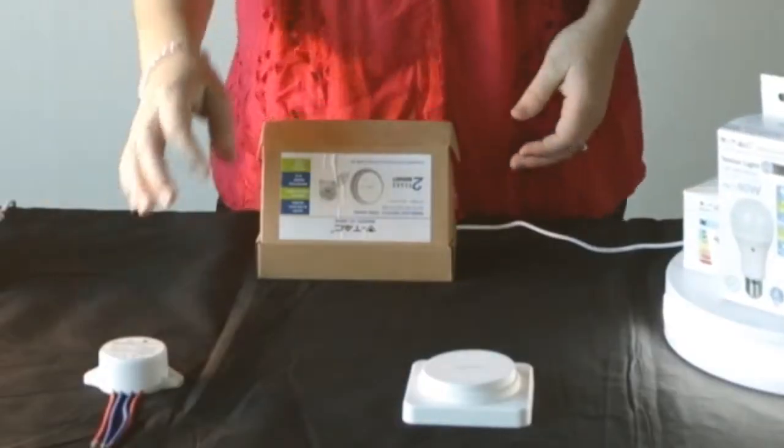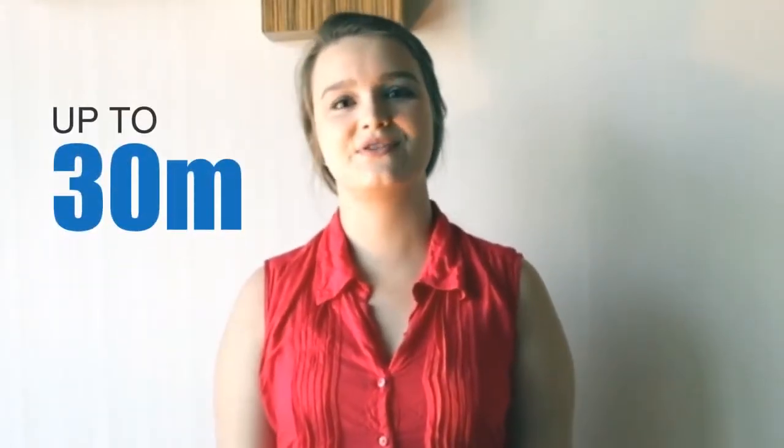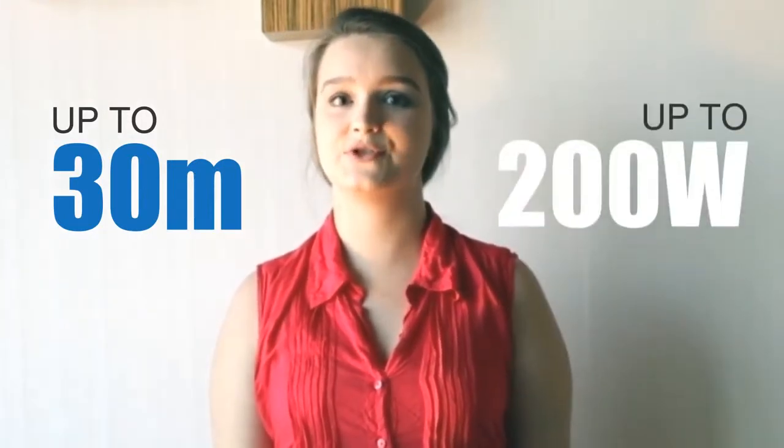This is your receiver, and this is the transmitter, or your remote. The reach of the receiver is up to 30 meters, and the switch can work with a max wattage of 200 watts.